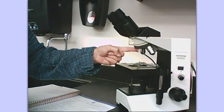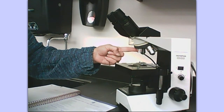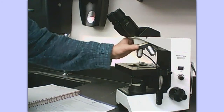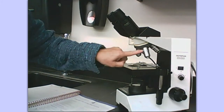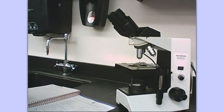We always start, when we're focusing in on an object, with the scanning objective, and then go to higher power. This is the low power objective. Now let's go to the high power objective — it has a little '40' on it, so its magnification is 40.